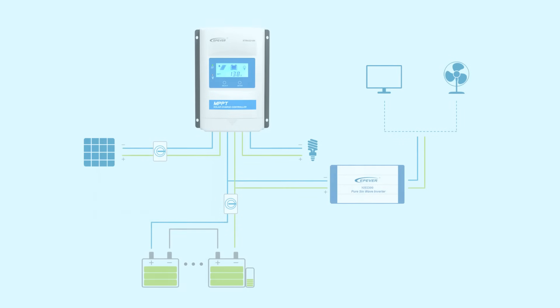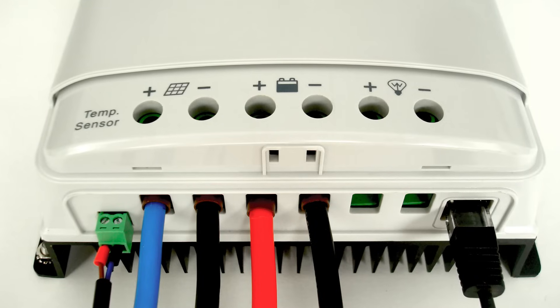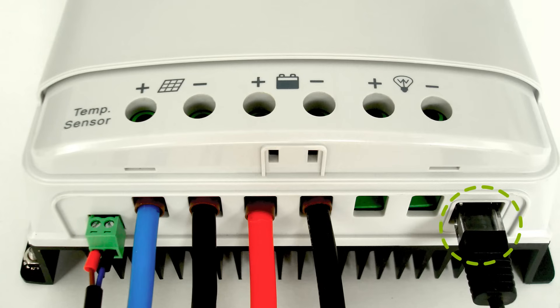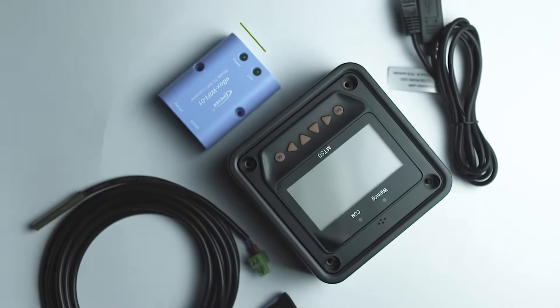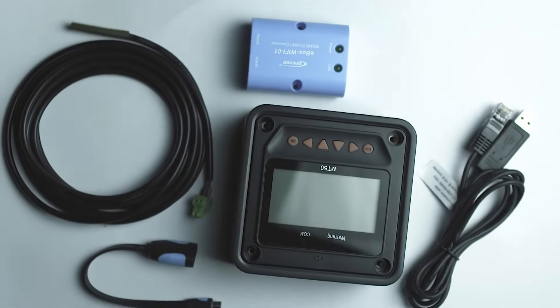In systems which experience temperature variations during the year, the remote battery temperature sensor makes it easy to adapt the charging status to the battery temperature. The isolated RS-485 port enables you to plug in a variety of remote monitoring devices, such as your smartphone, laptop, or MT50 via cable. You can also plug in a Wi-Fi or Bluetooth module to get connected with your device.